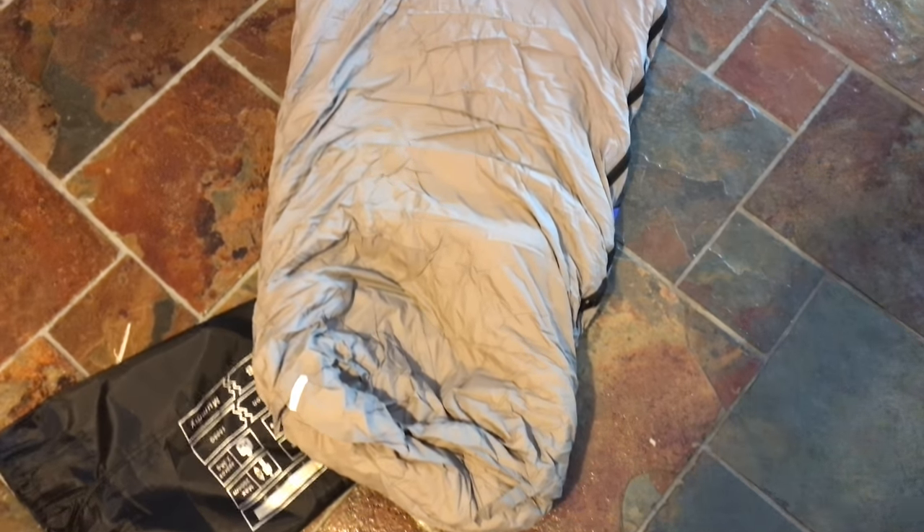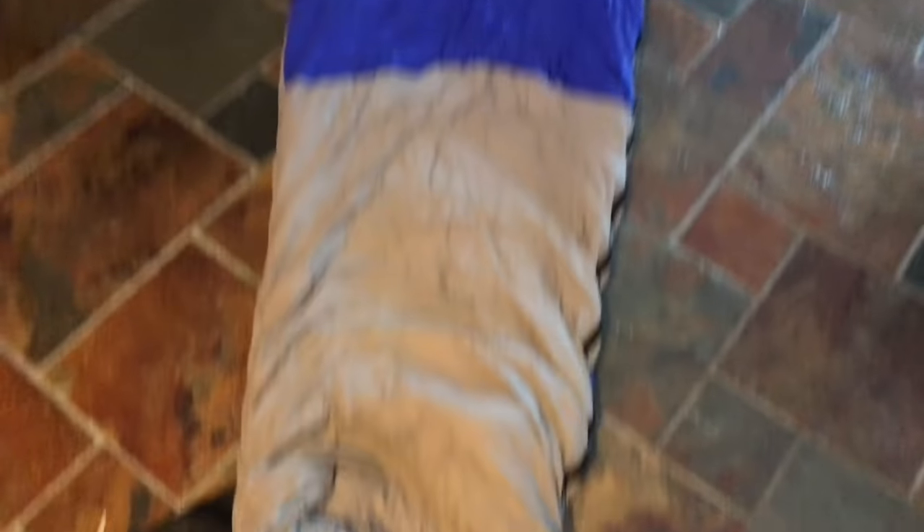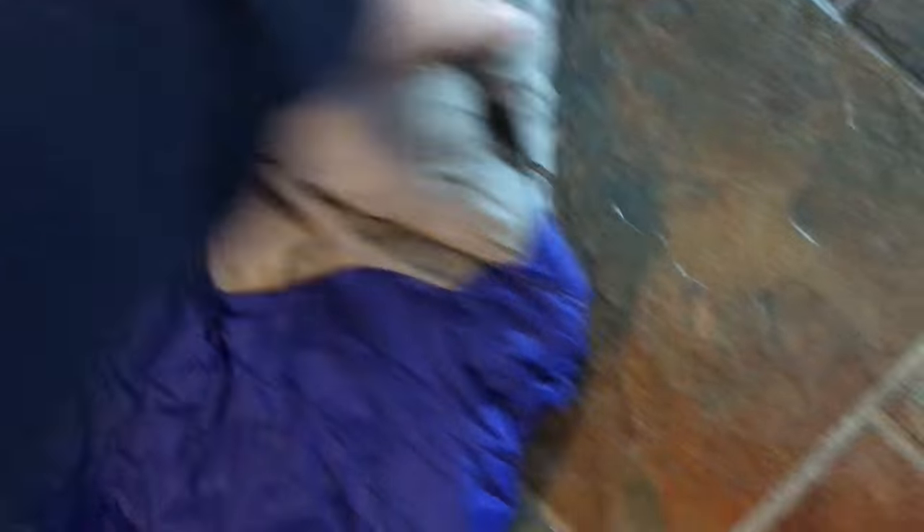And boom, there it is — in gray and blue. The thing is pretty meaty. This is not like one of those cheap sleeping bags. It's a pretty form-fitting one — kind of wider at the shoulders, narrower at the feet. It does look great and it feels super high quality. Nylon finish on the outside. Zipper that starts down here and here.